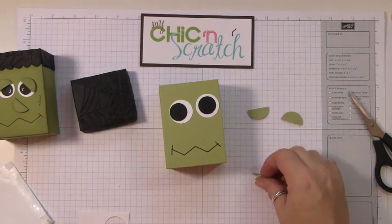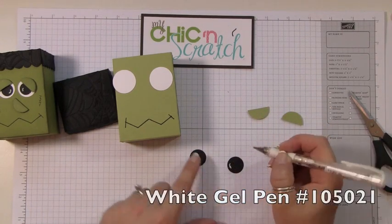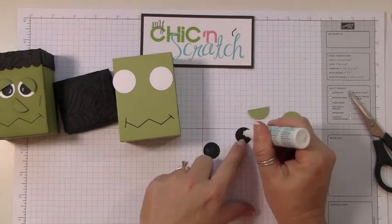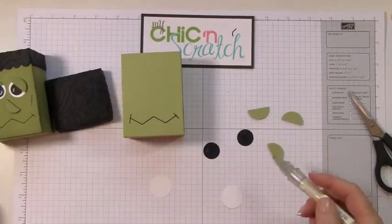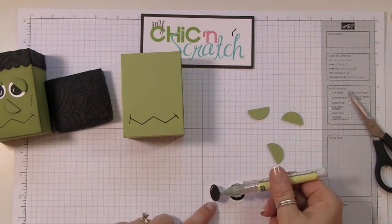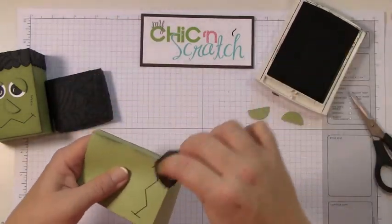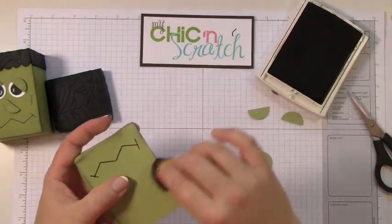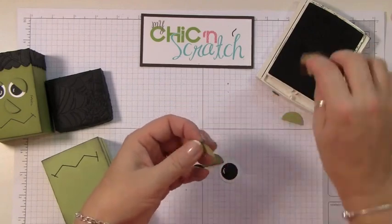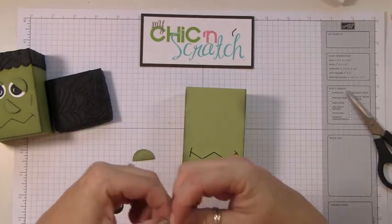I'm going to sponge the eyelids first, using part of a dimensional to pop them up. We're going to use the white gel pen for the white part of his eye, and the two-way glue to attach it. Now let's sponge the box and then sponge the pear pizzazz pieces — the eyelids and the nose.